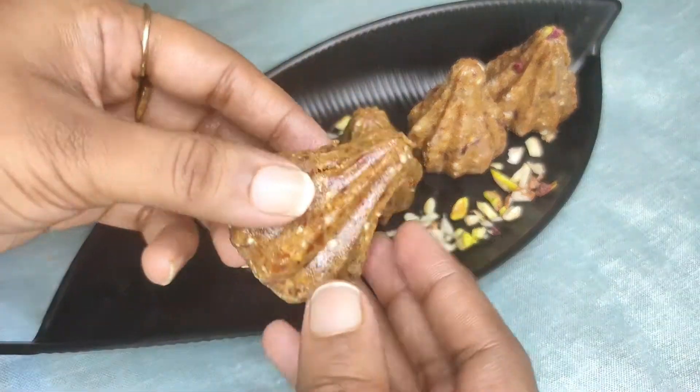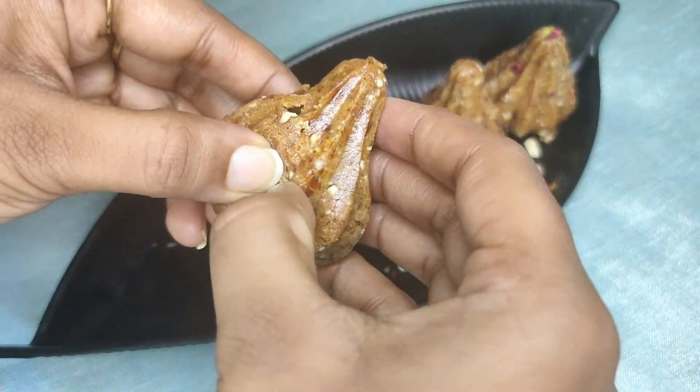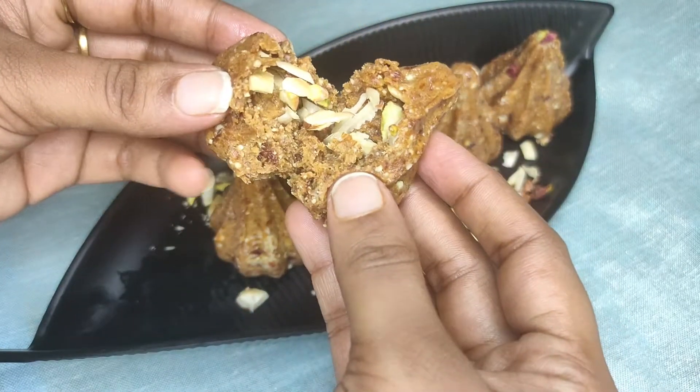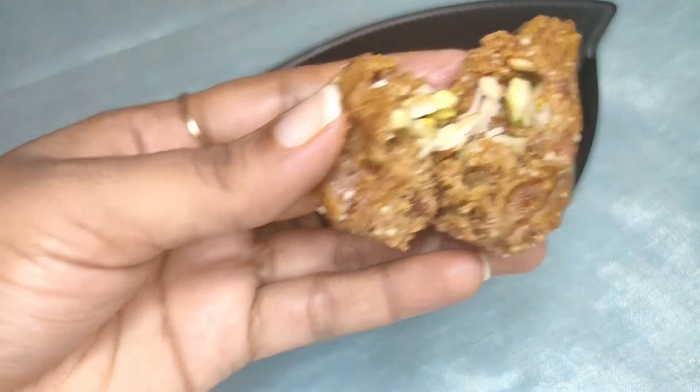Hello everyone, welcome to Raya Straits. As Ganesh Chaturthi is coming, let's see how to make this sugar-free modak which is loaded with full of nutrition.